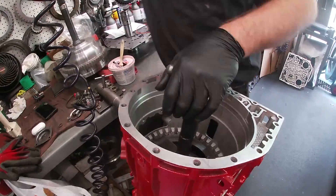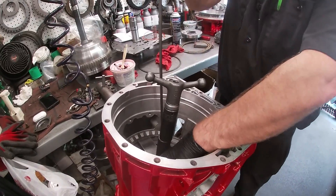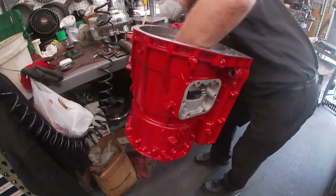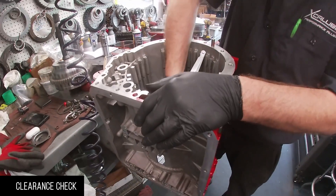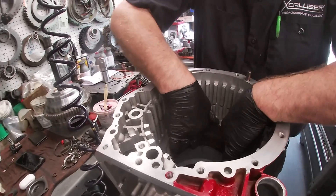Different clutches are used for different transmissions, and they have three different ratings. Ours will be the red transmission, good for up to 400 horsepower. Platinum transmissions are good from 400 to 799 horsepower, and the black transmissions are built to handle 800 horsepower.